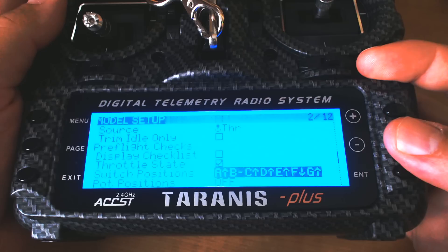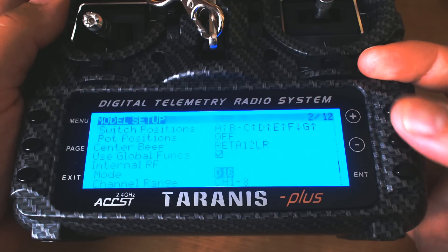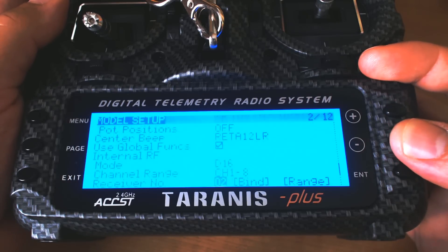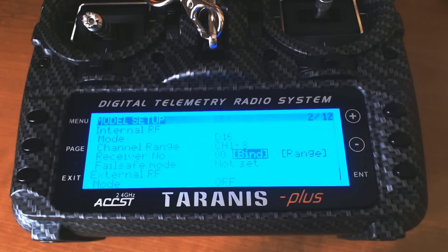For example, you'll want to set your arm switch to the disarm position. If you have any in-flight adjustments, set those to the neutral position so nothing is active. However the switches need to be when you first power up the model — set them that way, then hold down the Enter key to set that as the default position for the alarms. Then we're going to go down and bind the receiver. I'm going to bind in D16 mode because I'm using an X4R SB, and that's the mode it uses. I'm going to set my receiver number to zero — I put all receivers for this model on the same receiver number so I can have multiple copters assigned to the same model.